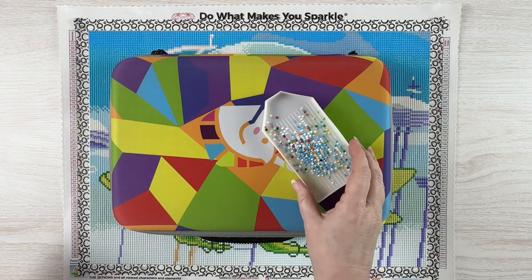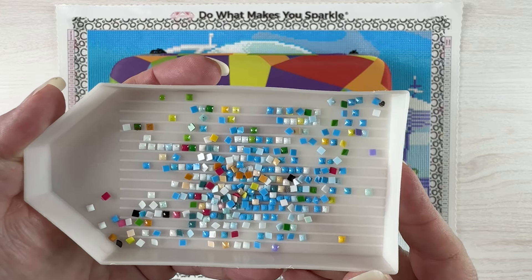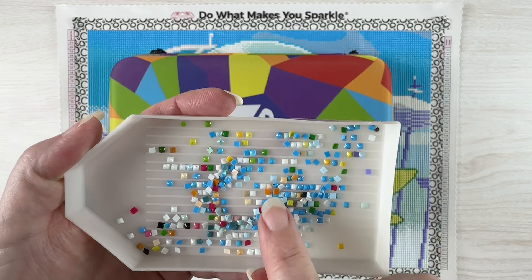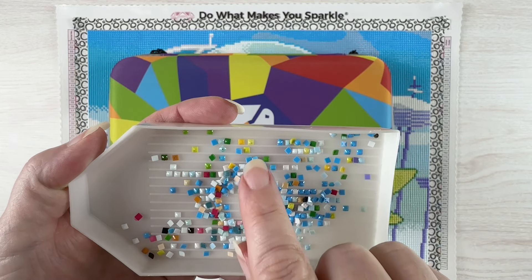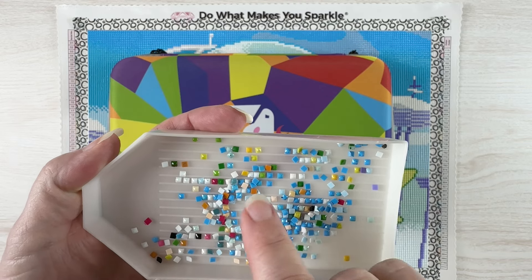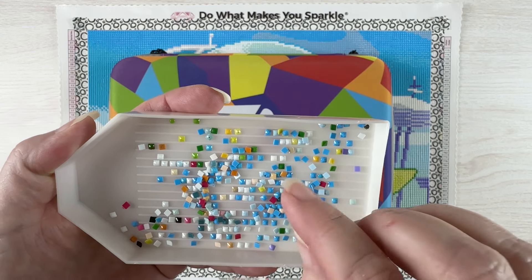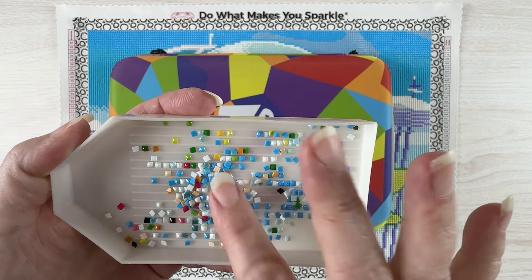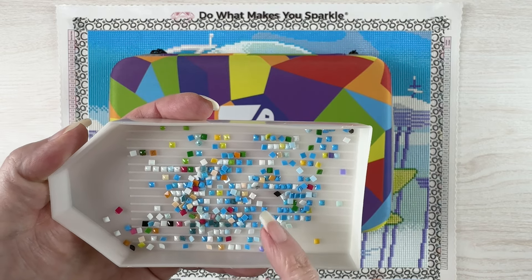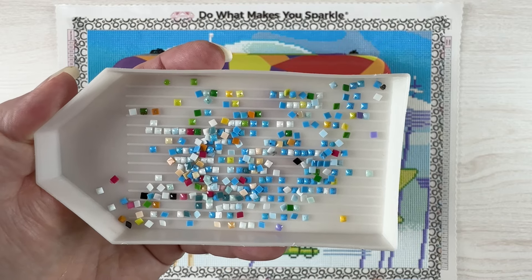I will say it had quite a bit of trash that I wasn't expecting for as small a kit as it is. There were lots of drills that had weird little black spots on them, some that had holes. This light blue and this blue 996 seemed to be the ones that had the worst of it. There wasn't very much black, and you can see quite a bit of white and yellow in here — so not a ton of trash but more than I expected for the size.